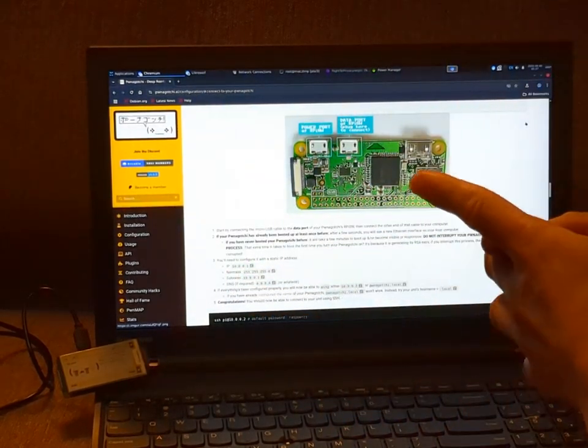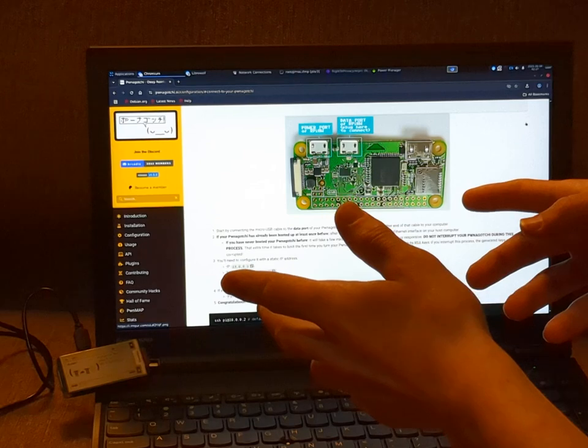What's up guys? Welcome to part two of my resetting up Pwnagotchi.